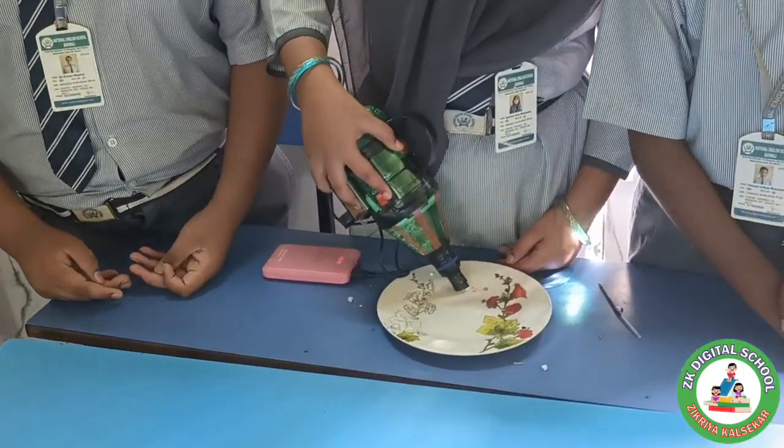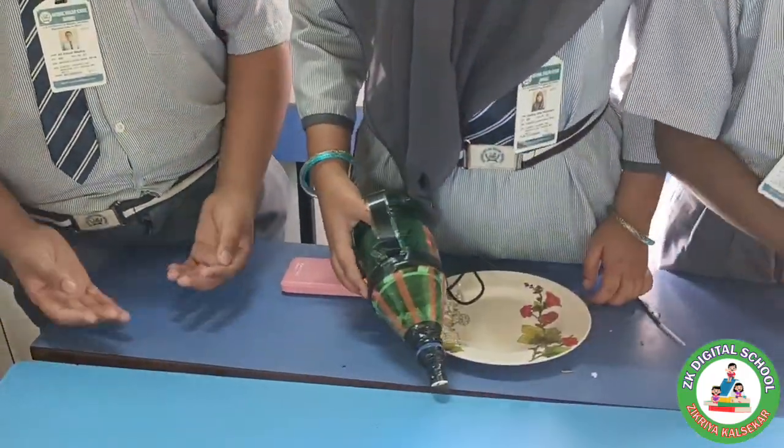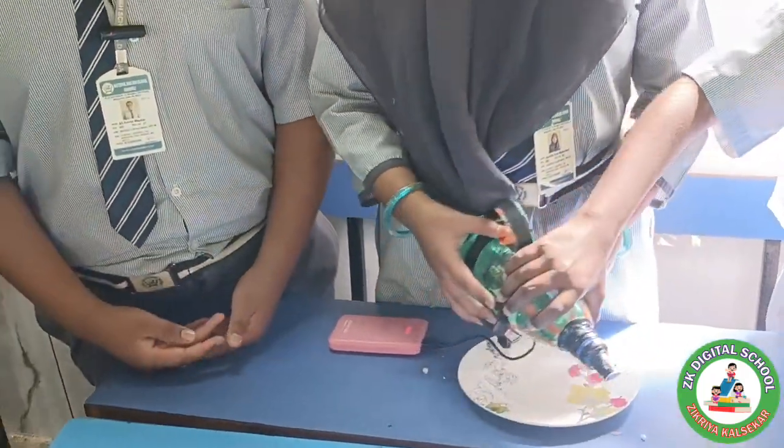Smaller vacuums seem to have much higher suction than larger ones. There are many different types of vacuum cleaner, but all of them work the same way by creating negative pressure, which is what draws in air and debris.